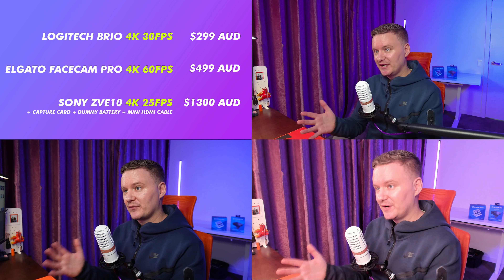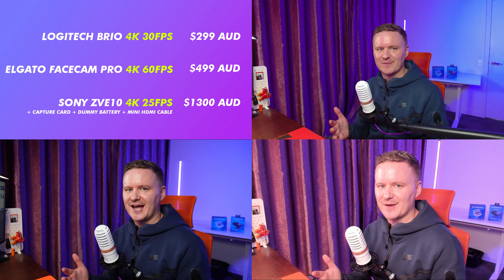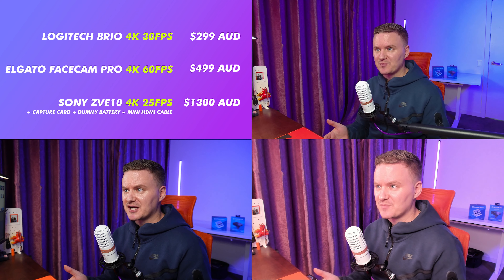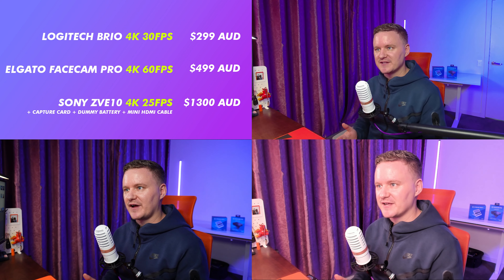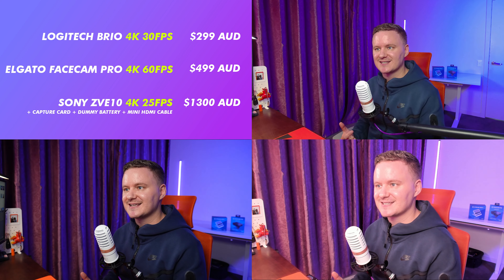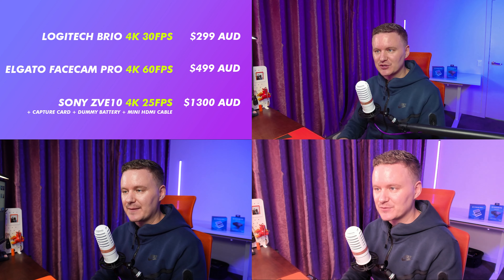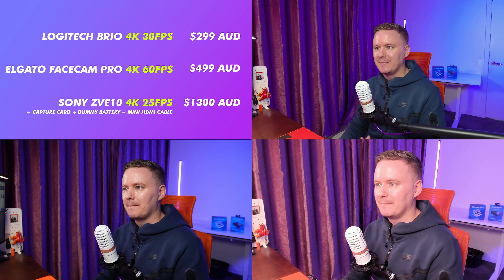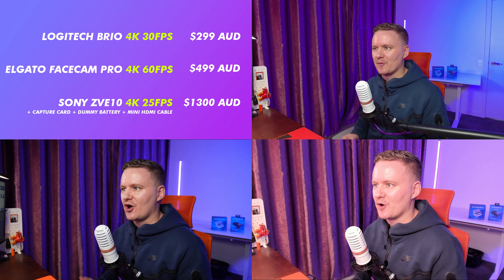On screen we've got three different cameras at three different price points. We've got the Logitech, the Elgato Facecam Pro, and a DSLR — a Sony ZV-E10 running at 4K25, which when you factor in a capture card, dummy battery, mini HDMI cable, and power adapter you're looking at about $1,300. So which camera do you think looks best? Rate them one to three and let me know in the comments.